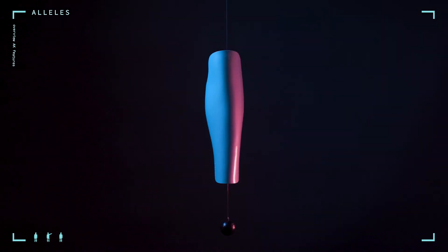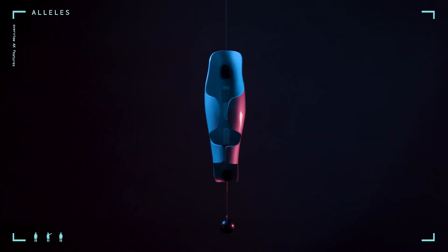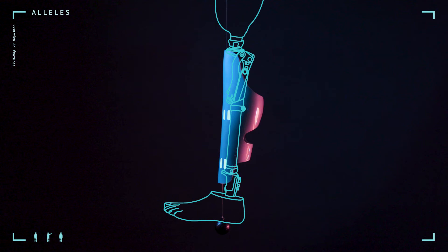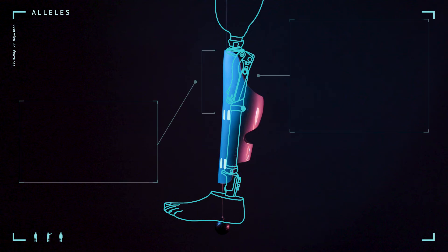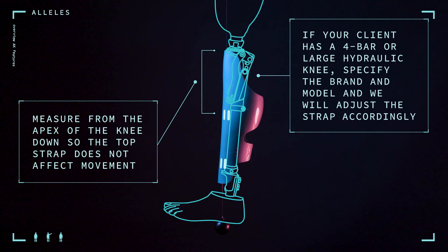AK adjustments. Based on extensive feedback from patients and clinicians, we have identified a few circumstances that require additional information for above knee clients. Polycentric: for polycentric or four-bar knees, the main goal is to avoid the cover's top strap interfering with either the knee's mechanics or the patient's gait. To negate this issue, we will take an additional measurement for the order that allows us to drop the top strap below the knee system. To calculate this clearance, we require the distance from the apex of the knee to the bottom of the knee system. If the straps are dropped more than roughly halfway down the cover, it can be beneficial to use foam padding to stabilize the top half of the cover. Because the bottom strap keeps the cover secure, if the straps are done tight enough you shouldn't have any issues with the cover moving or rotating. The foam can help ensure the cover is cushioned at the top of the knee and sits properly on the prosthesis.